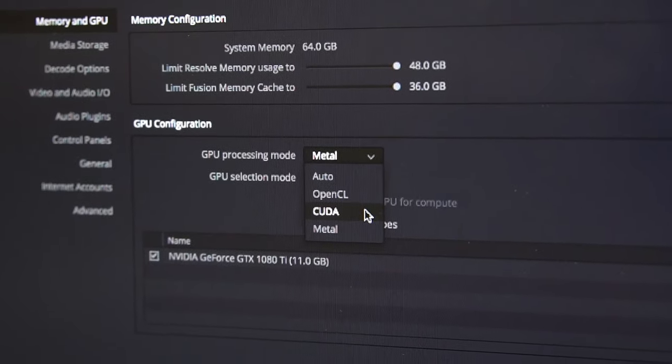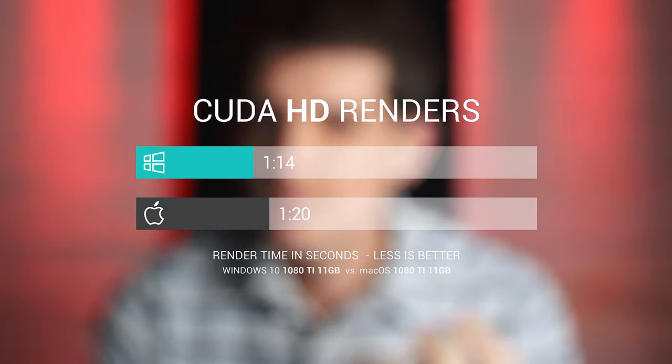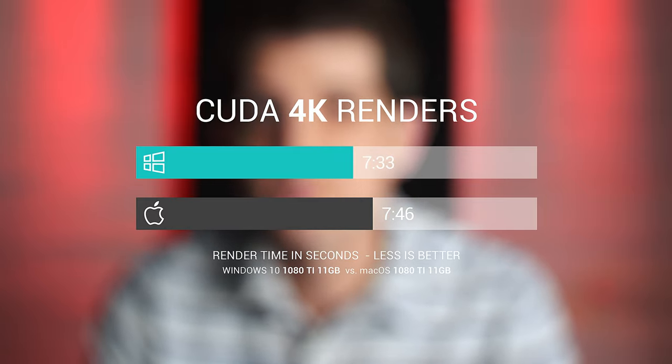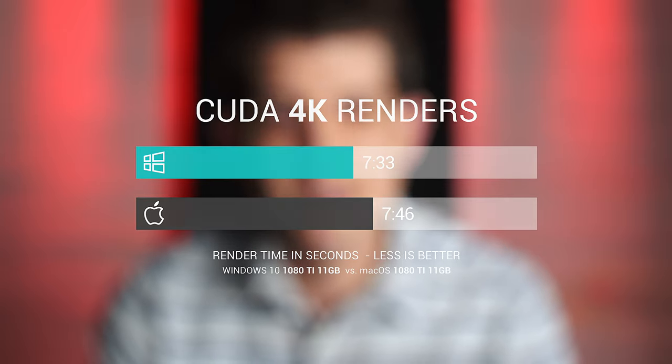Running CUDA — the optimized graphics processing mode for NVIDIA cards — the averages were almost matched. Mac trailed behind Windows on average 3% to 7% on both the HD and 4K renders. Mac was definitely the most consistent in its render time. Every now and then Windows would just be really slow and come in behind Mac, but overall on average the render speeds for Windows were always just a little bit faster than Mac.